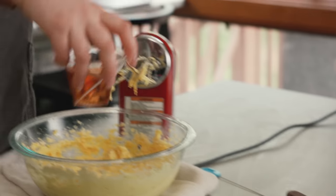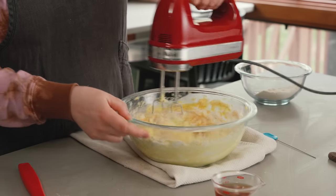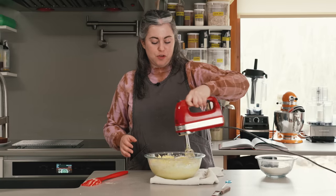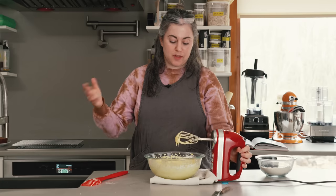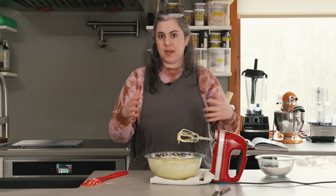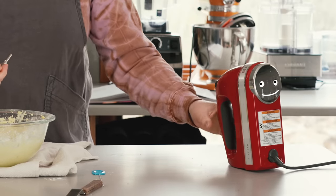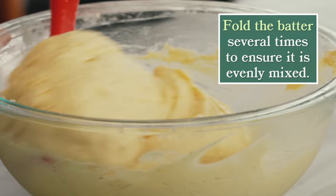Now I have my dry ingredients and my liquid ingredient — the amaretto. I'm going to alternate wet and dry, starting with half the flour, mixing on low until the flour has almost disappeared, then adding the liquid. The reason we alternate wet and dry in any cake recipe is that adding all the flour at once makes a stiff batter that's hard to incorporate liquid into. Or if you add all the liquid first, you risk overwhelming the butter's capacity to emulsify. I add the rest of the flour, and the batter looks great — super light and luscious.